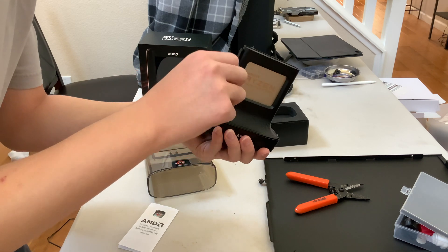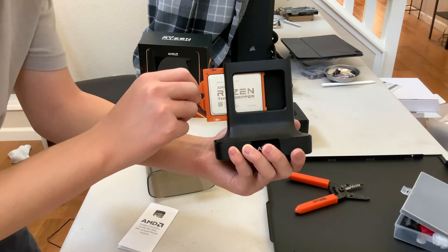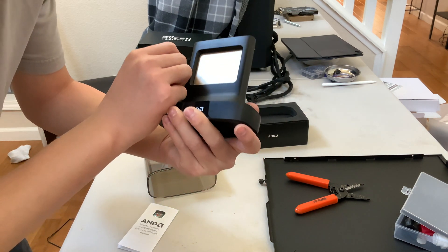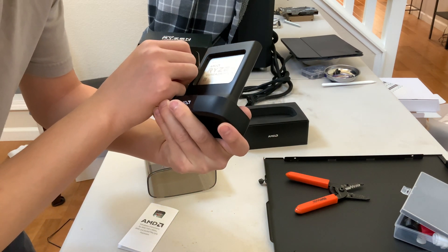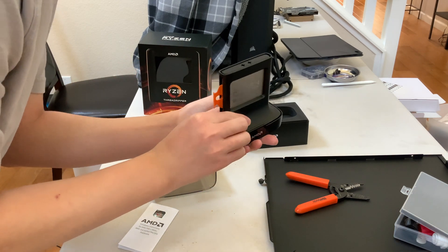How are you supposed to get this out? Okay, that pops out. Oh, here's the processor itself — the 3990X, 64 cores. That is crazy.